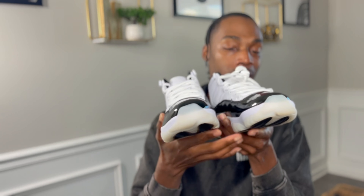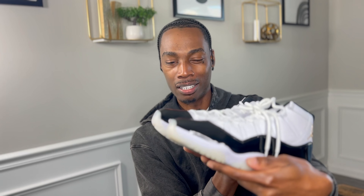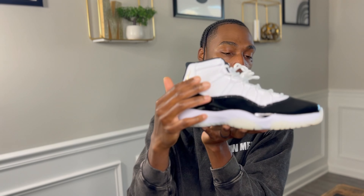Let's get the second shoe out for a side-by-side comparison. With a shock drop pair, we always want to check the patent leather to make sure it doesn't look weird. These look pretty good. One thing my wife noticed right away is what looks like a little cut or slash on the leather on one of the shoes — not sure what happened there. But overall this shoe looks really, really clean.